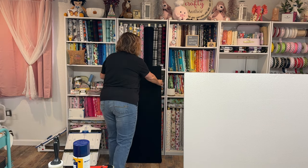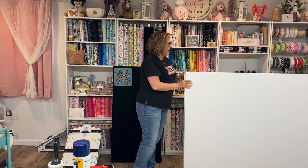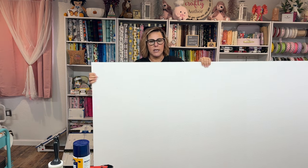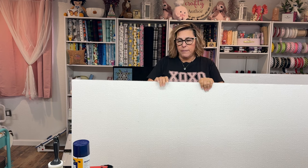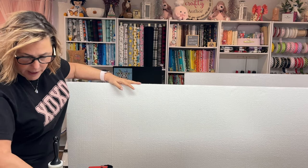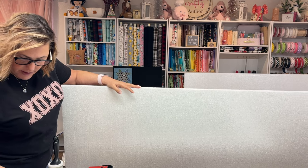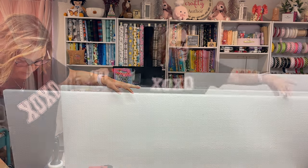We are going to get started with these boards. I will show you what I do to mine so that you can see how I put mine together, because I did do mine a little differently. There are all kinds of tutorials on YouTube on how to do this. I'm going to show you how I do it my way and then you can try it your own way as well.